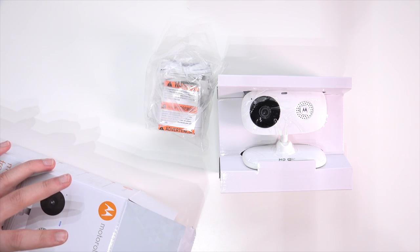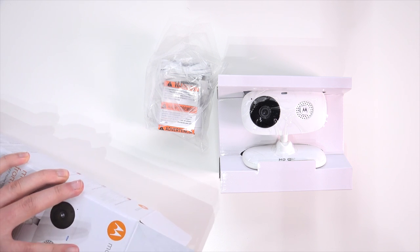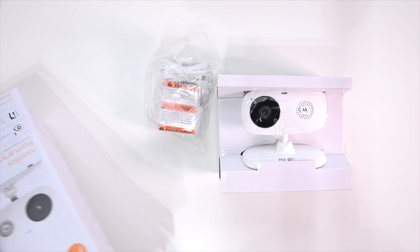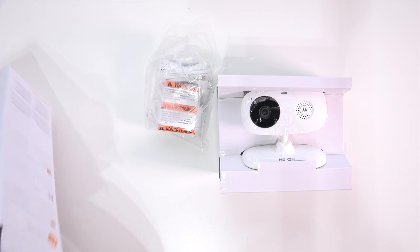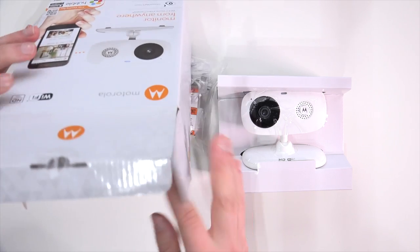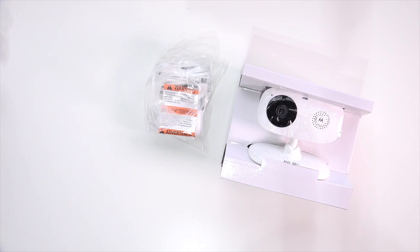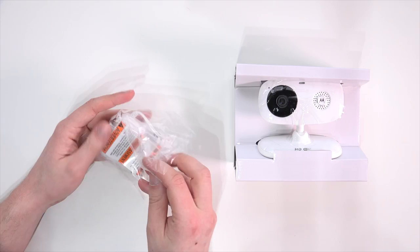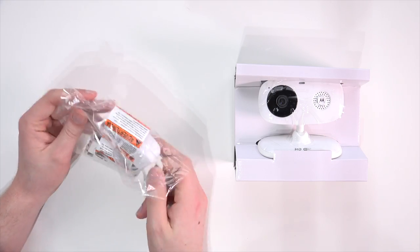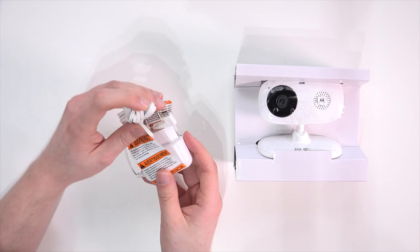This camera retails in Germany for around 72 euros, which is a very good price. I'll also leave links to the camera in the US. The software used to monitor this camera is the Hubble app on Android and iOS, and so far I'm quite impressed with it. You can also connect to hubbleconnected.com to take a look at what your camera is showing via web interface.